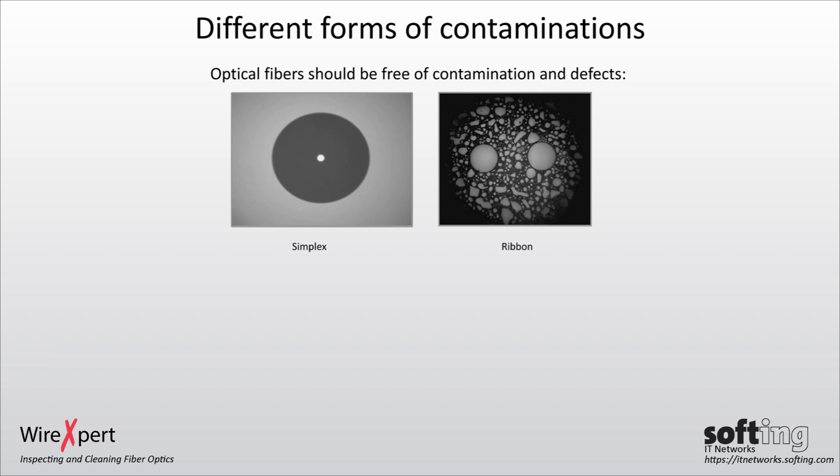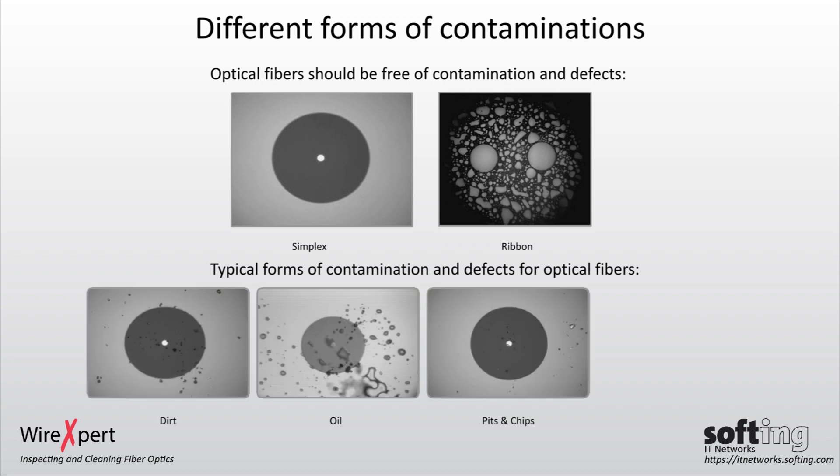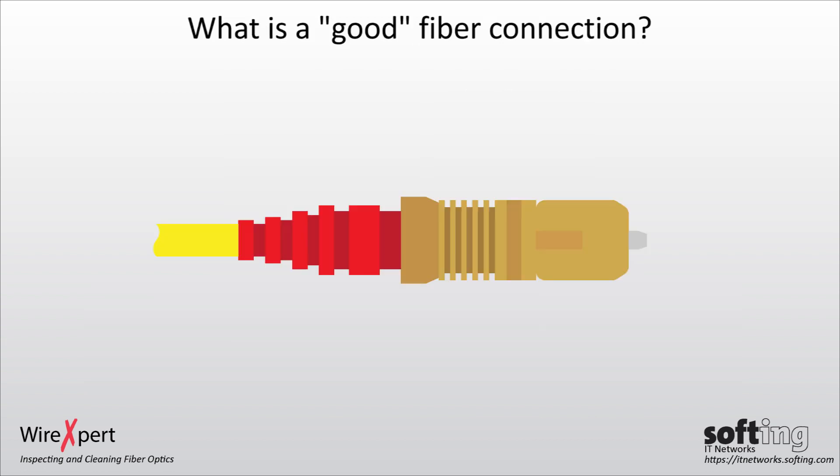Optical fibers should be free of contamination and defects. Dirty or contaminated connections can cause attenuation, which will fail measurements. Contaminations can be caused by dirt, oil, pits and chips, and scratches. Contaminations are very common, and it is therefore important to perform inspection, or at minimum, cleaning before using a fiber connector.